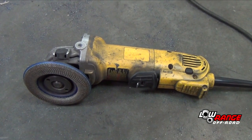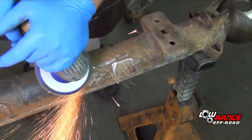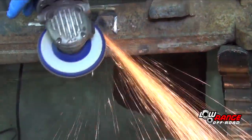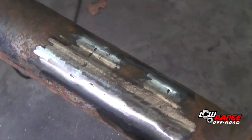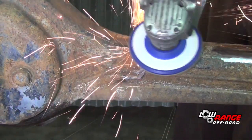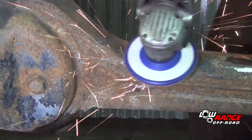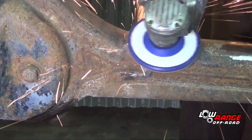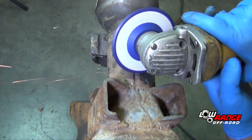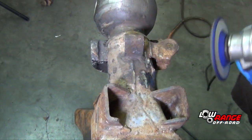Using the angle grinder with a flap disc, remove any metal left by the sawzall. Be very careful here not to remove any of the axle housing metal, reducing the integrity and strength of the housing. Do the same thing to the steering stabilizer bracket, and again to the passenger side stabilizer bracket.